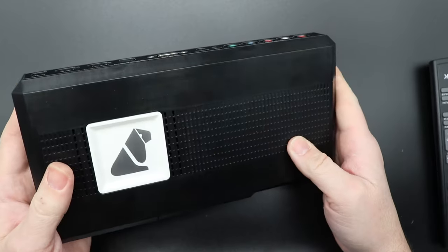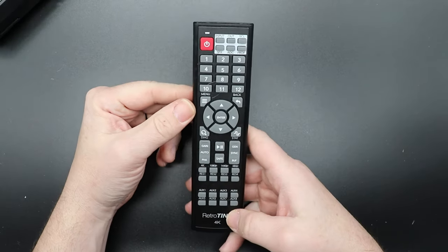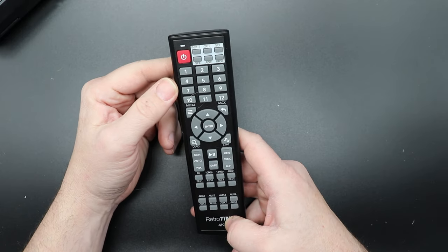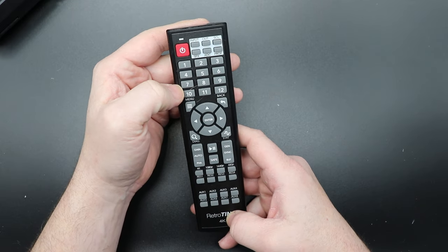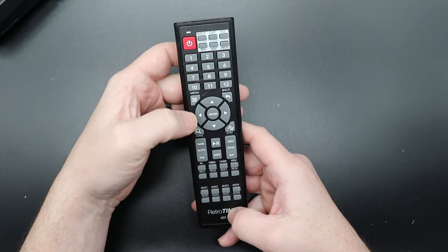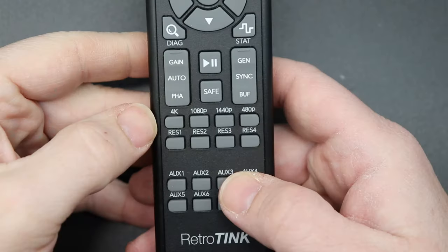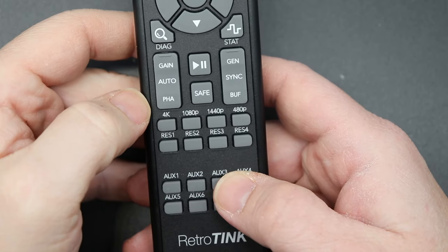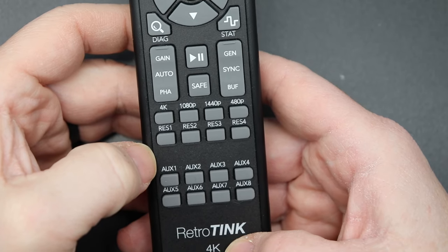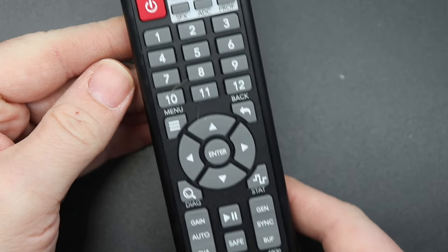This may have been a pre-production unit, so that may have been fixed in more recent production runs. Here is the remote control that comes with it — you have input, output, SFX, ADC, menu, back. It has pre-programmed buttons for 4K, 1080p, 1440p, 480p, and additional auxiliary buttons. Definitely a very feature-rich remote.